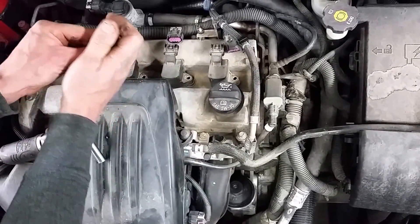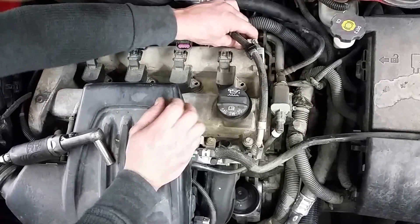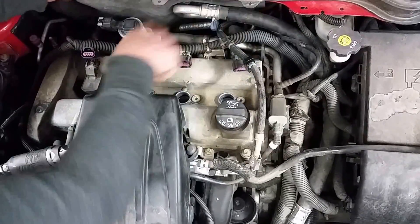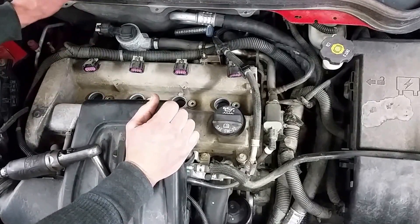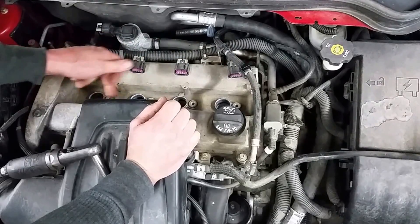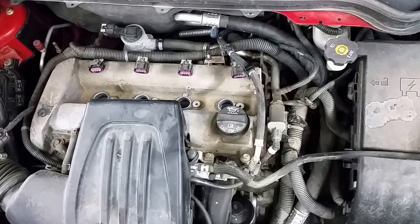Now that you've got those out, go ahead and remove your ignition coils. Sometimes you just wiggle these a little bit and pull up — they should come right out. On this particular engine there's no specific order, so you don't have to worry about where they go or where they came from; they're all the same. At this point, take your blow nozzle and blow the dirt off and down in each hole to make sure all the debris is out of the way.